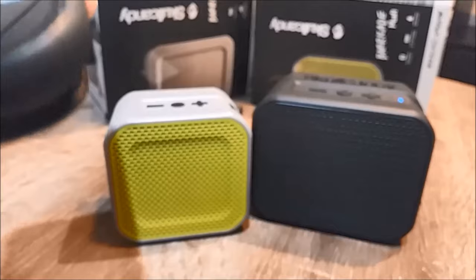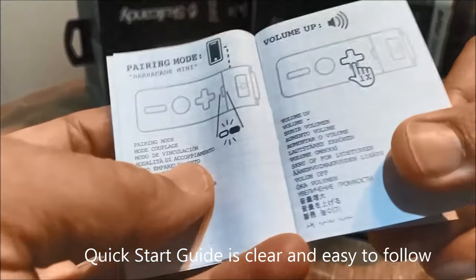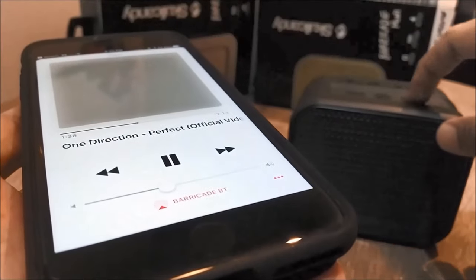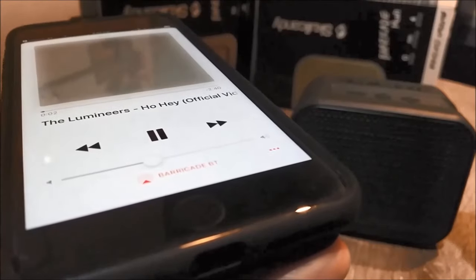The quick start guide has all the instructions on how to pair, turn on, adjust volume up and down, and hold to pause. You can also change the song by holding the button for two seconds to skip to the next track.